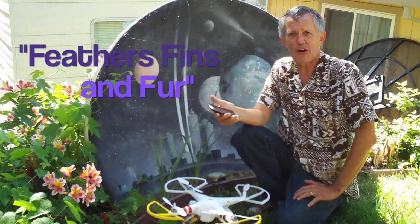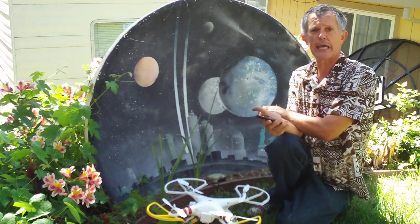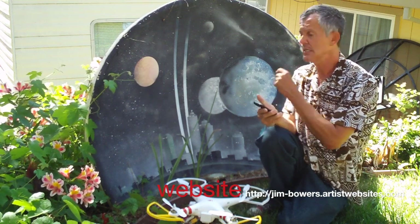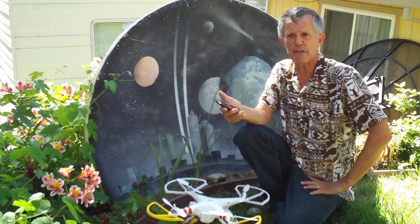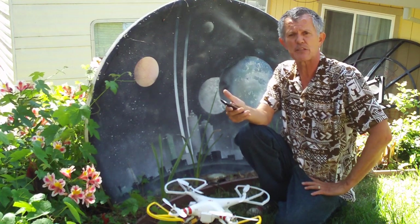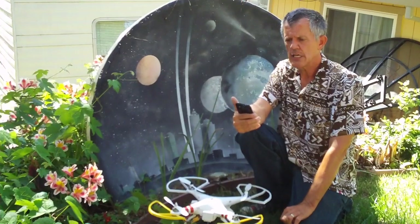Hey gang, welcome to my backyard right here in Colfax, California. This happens to be my homage to the 9/11 disaster — I painted this back in 2011. Anyway, today we're here talking about a few different things: I want to show you the new pilot cam that came out from Hobby King, and also show you a little bit about our skids.